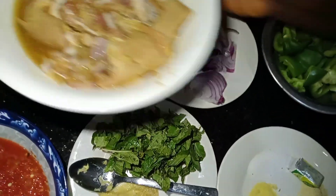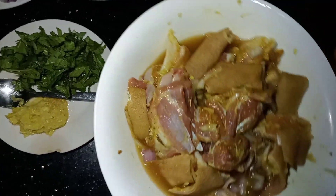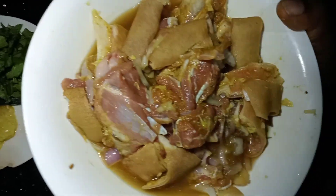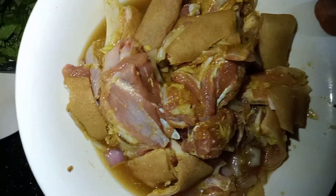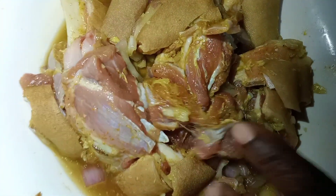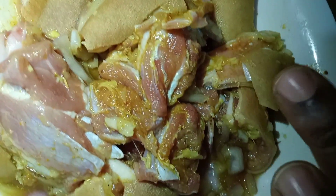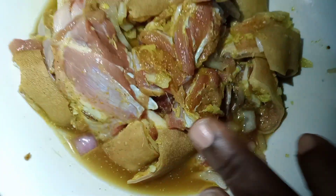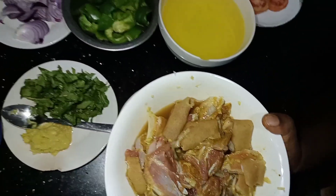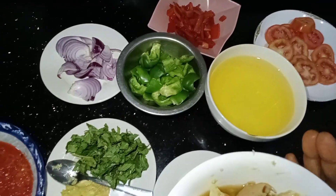This is the goat's meat — the main ingredient we're going to be working with. I've already marinated it: I seasoned it and kept it in the freezer to chill for about two hours. I marinated it with Maggi, salt, ginger, garlic, onions, a little all-purpose spice and chicken spice. You can also use goat spice if you want, or simply just Maggi, salt, and onions.